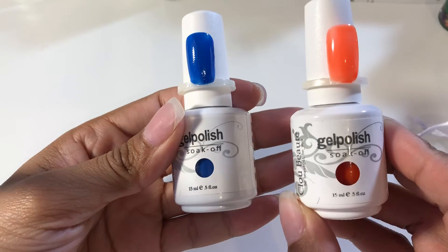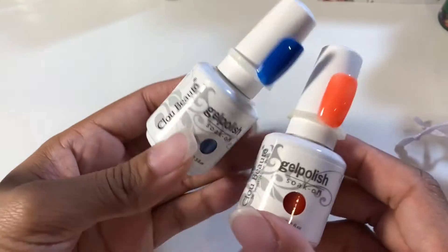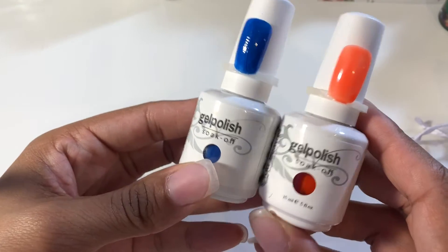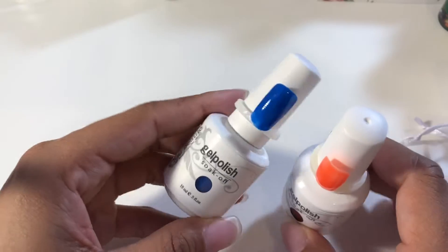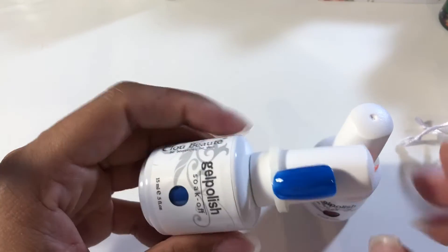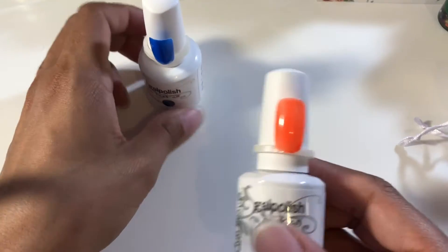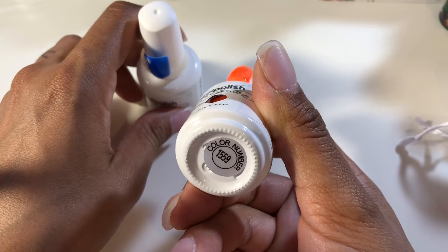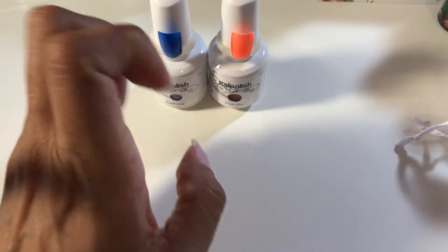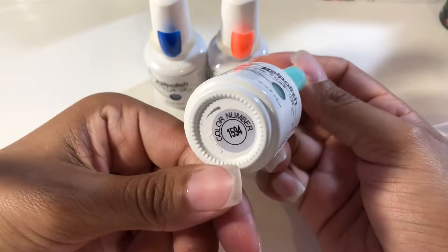First up, this is what I got today. These are 15ml gel polish soak off. I will try to link them down below if I can. I got this nice neon blue, number 1529, and also a neon orange, number 1559. And I got this pretty mint green, number 1594.